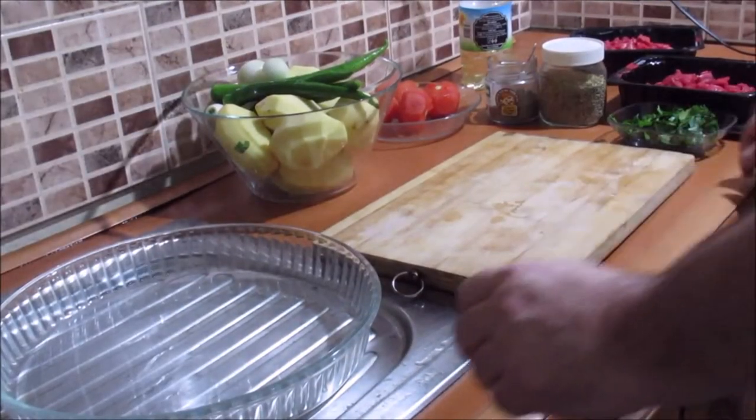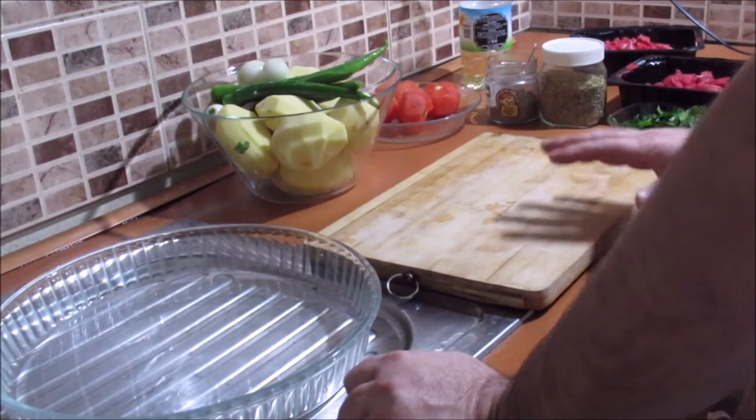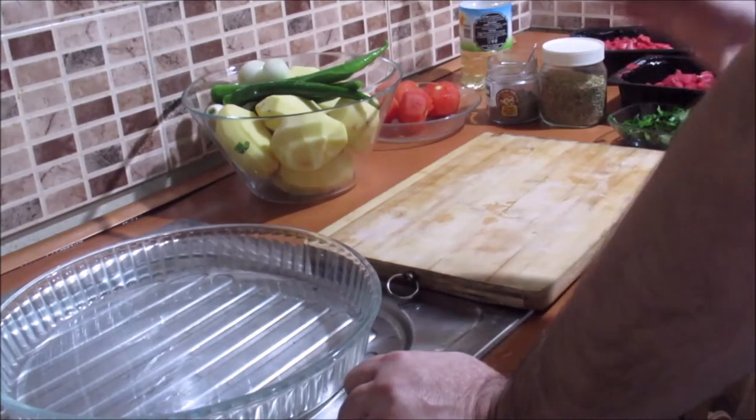Hello! Today we are cooking with a little pot of water.